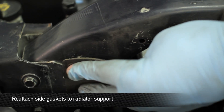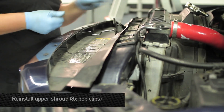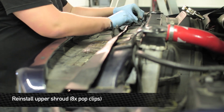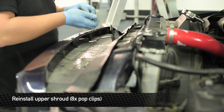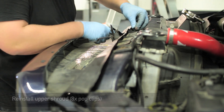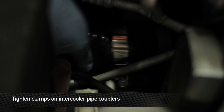Next, reinstall the four pop clips that hold the rubber gaskets to the radiator support. Next, reinstall the upper shroud. Then install the lower hot side pipe boot onto the inner core.